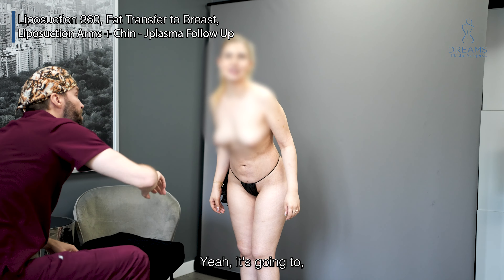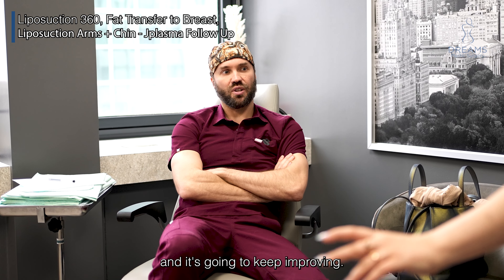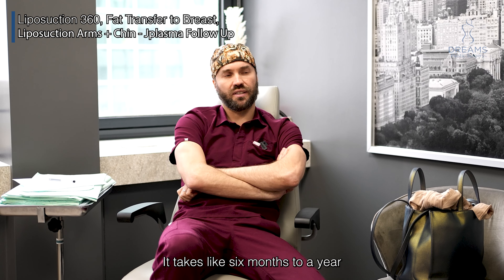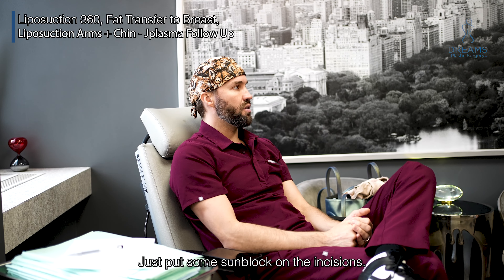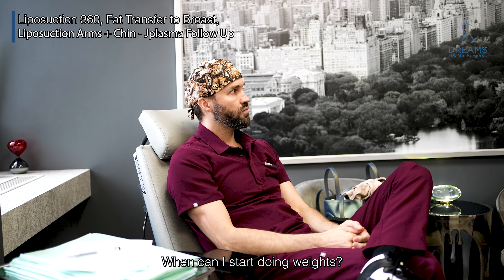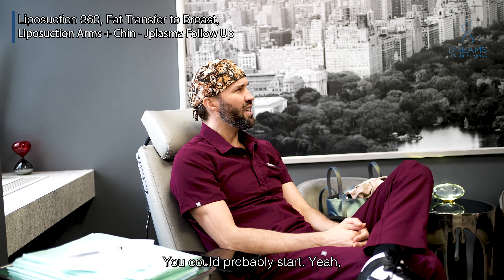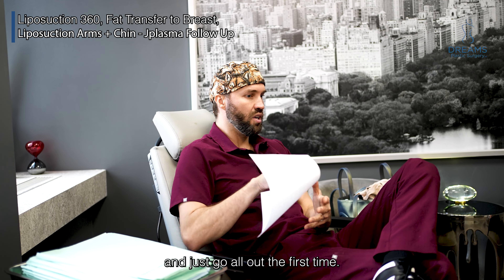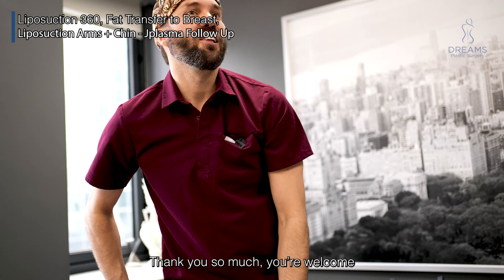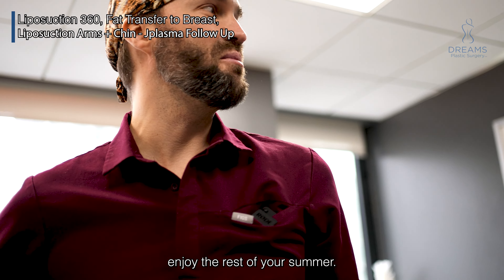It's a little swollen but it looks good, and it's gonna keep improving. The waist will keep shrinking — it takes like six months to a year for everything to come down. Make sure if you go in the sun, just put some sunblock on the incisions. Start slow — don't go to the gym and go all out the first time. You're welcome, enjoy the rest of your summer, I'll see you then.